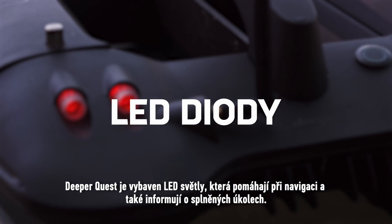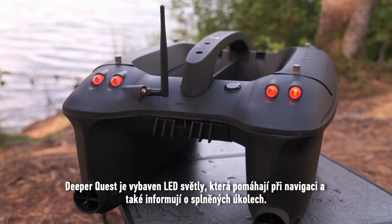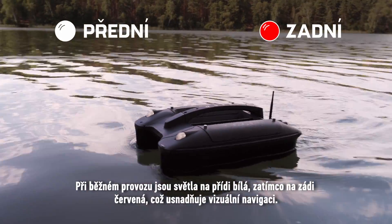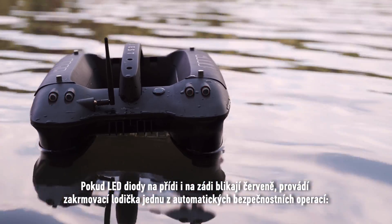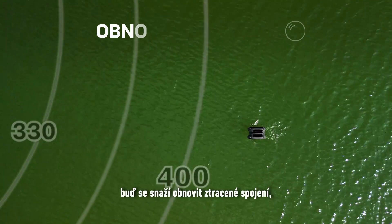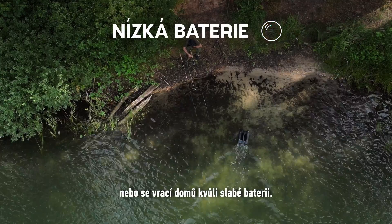DeeperQuest features LED lights which aid in navigation, as well as inform about completed tasks. During regular operation, the bow lights are white, while the stern lights are red, making visual navigation easier. If both bow and stern LEDs flash red, the Bait Boat is performing one of its automatic safety operations — either trying to re-establish a lost connection, or returning home due to low battery.